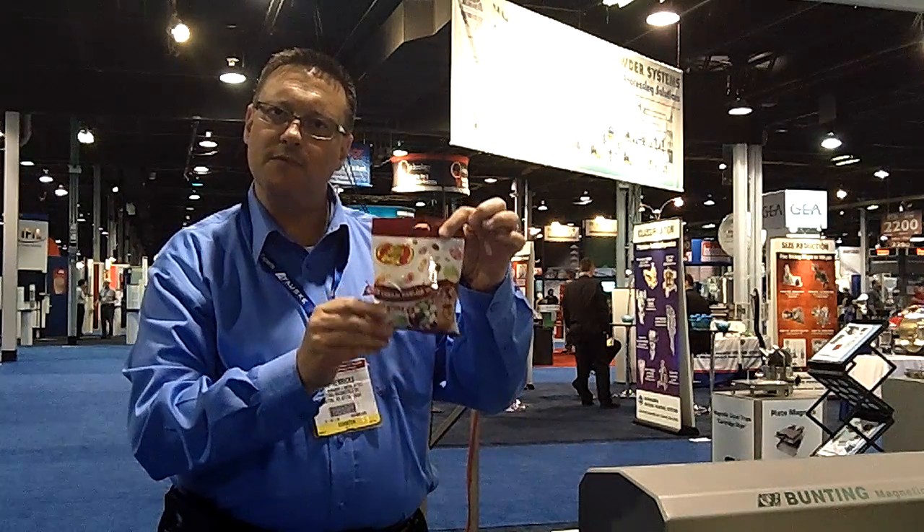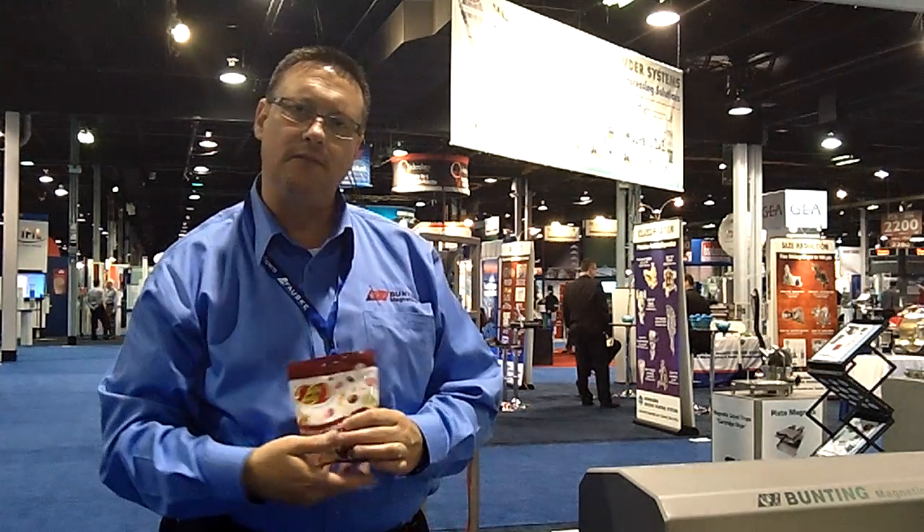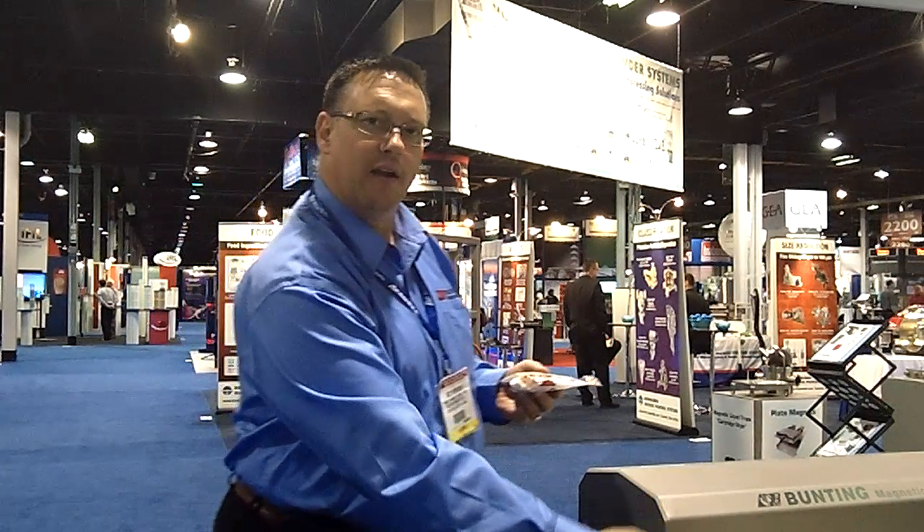Rod, can you tell me what we're standing in front of here? Absolutely, Tracy. For the show this year, we brought one of our tunnel-style metal detectors to inspect bulk items or packaged products for metal contamination. We're looking for ferrous, non-ferrous, or stainless steel. Quite simply, we've created an electromagnetic field inside the detection coil.